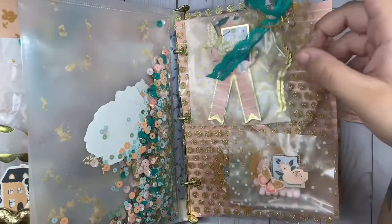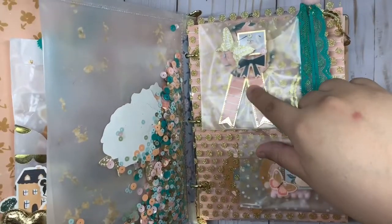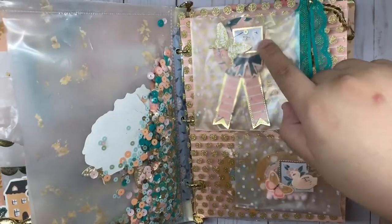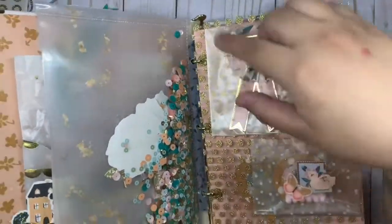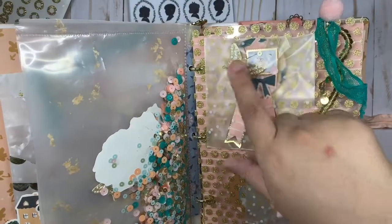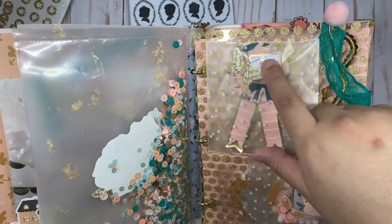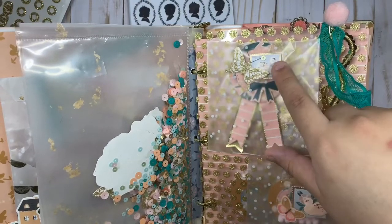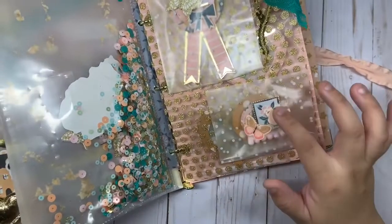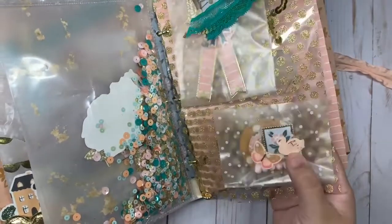I added this cute pom-pom clip and some more trim. I used this gold polka dot acetate that also came with the Maggie Holmes collection. I made this pretty embellishment — the ones that look like awards. Then I fussy cut a lot of the stickers and added some cardstock from the sticker book. I added the gold butterfly again. Then I fussy cut this cute little swan stamp from the six by eight paper pad — it has gold foil on the sides. I added it here along with a swan sticker and some trim.